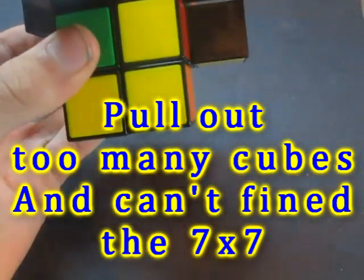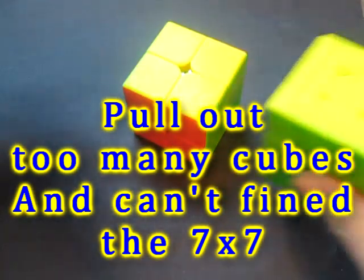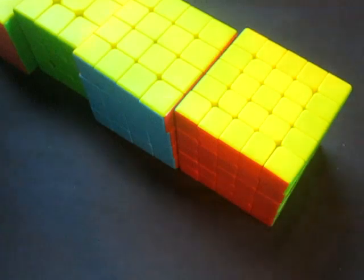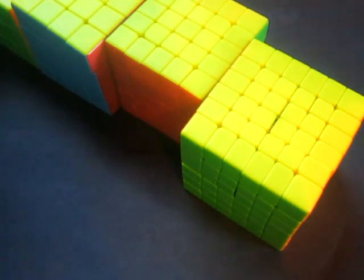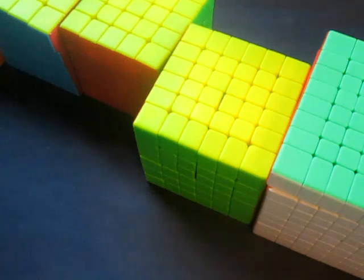The algorithm we use for getting corner pieces in works on a 2x2, 3x3, 4x4, 5x5, 6x6, 7x7, 8x8 — which is right here. I don't know where the 7x7 is.